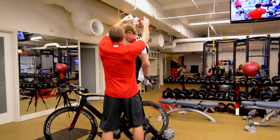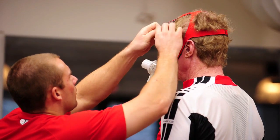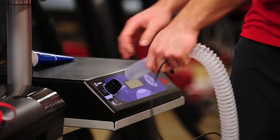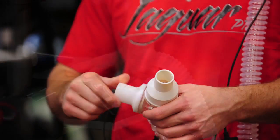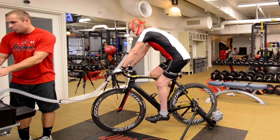VO2 testing is a series of tests that allow a person or athlete to obtain an objective analysis of their ability to perform and sustain exercise. In other words, how efficiently is your heart taking in oxygen and distributing it to the muscles and organs while expelling the negative byproducts.